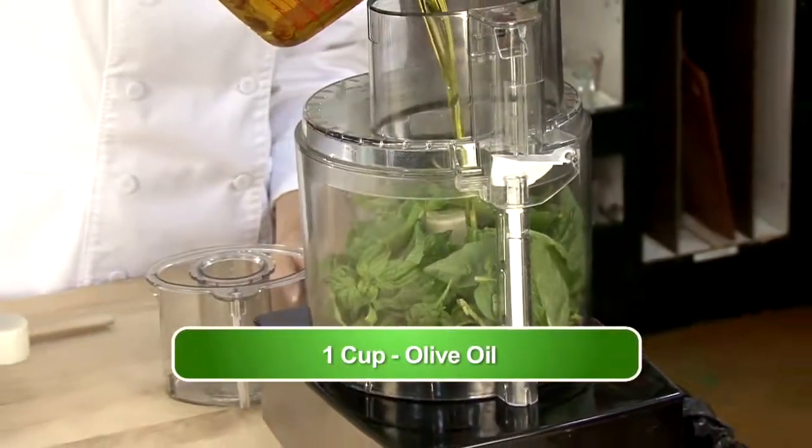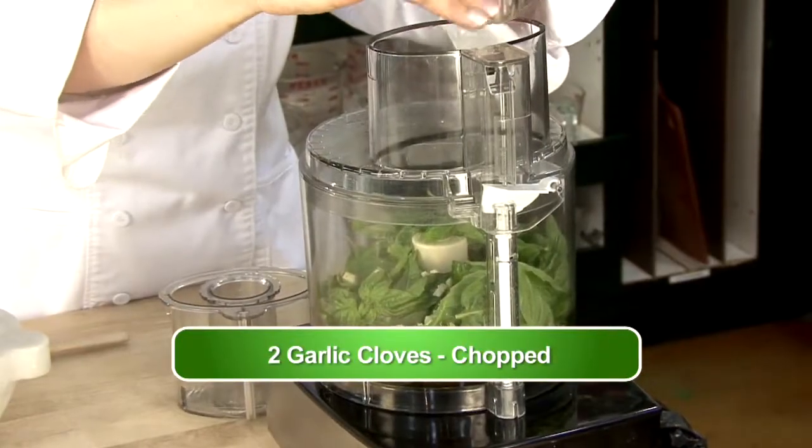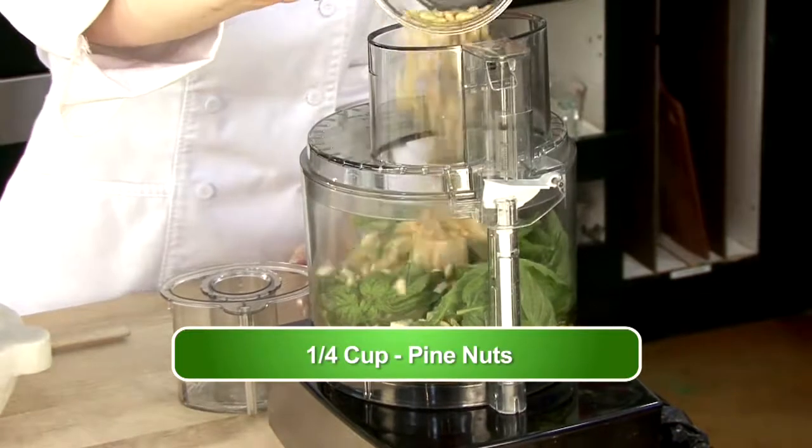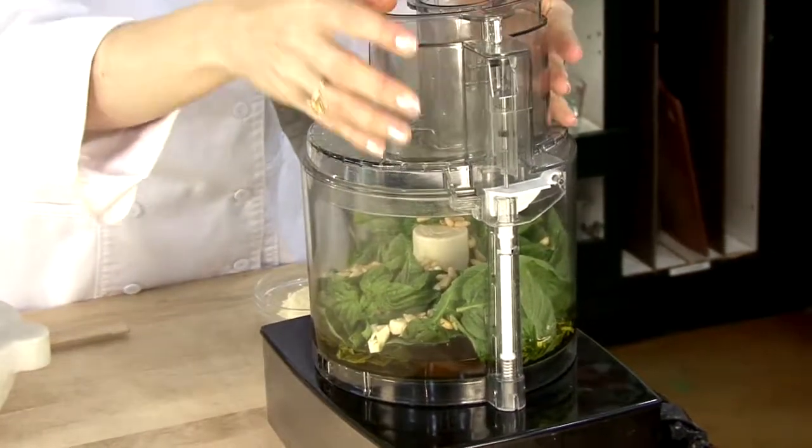We're going to add to our basil a cup of olive oil, then our two garlic cloves that have been chopped, and then a quarter cup of pine nuts. We're going to mix them before we add our cheese.